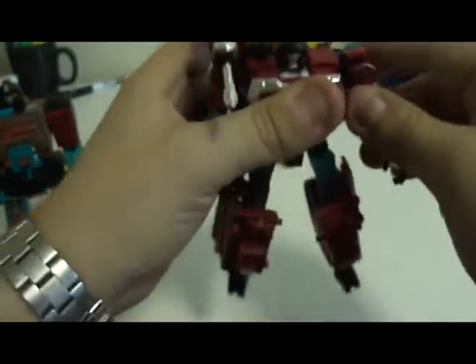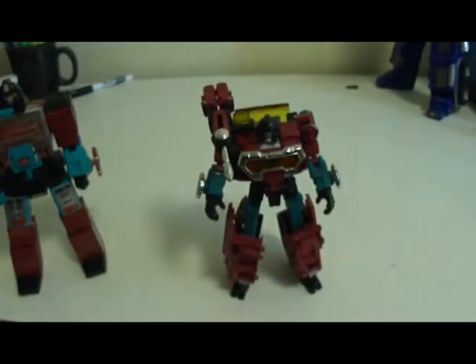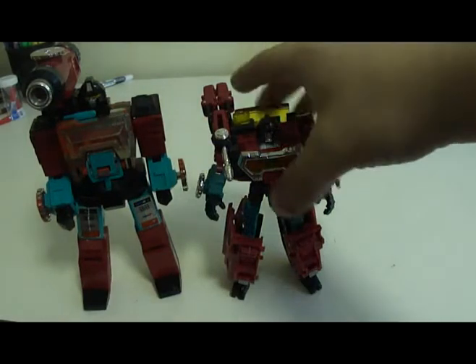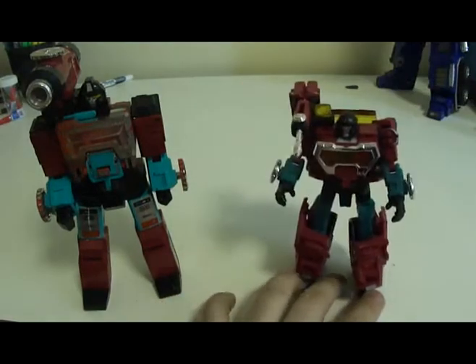In all, for articulation I'm going to score Perceptor at 22. And since I haven't done a review in a while, I forgot to score the vehicle mode — the vehicle mode also gets 22, because of the flaws I stated earlier in the video.